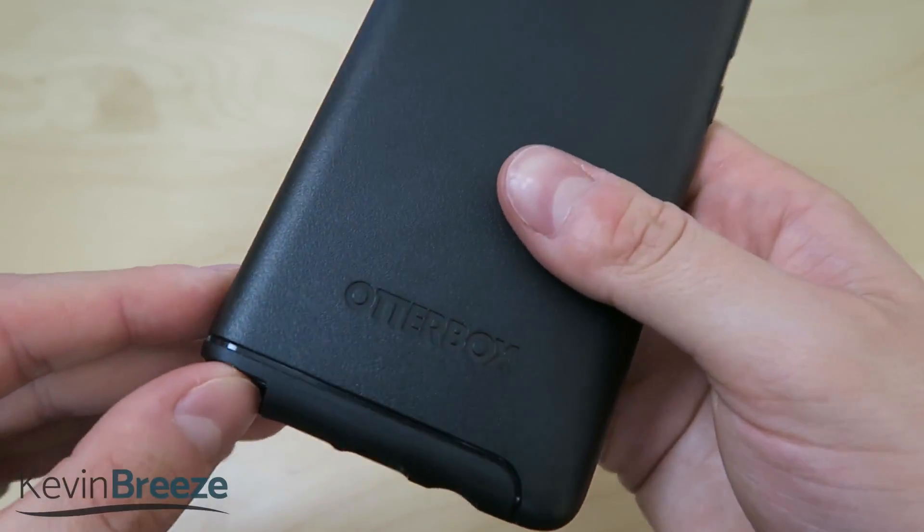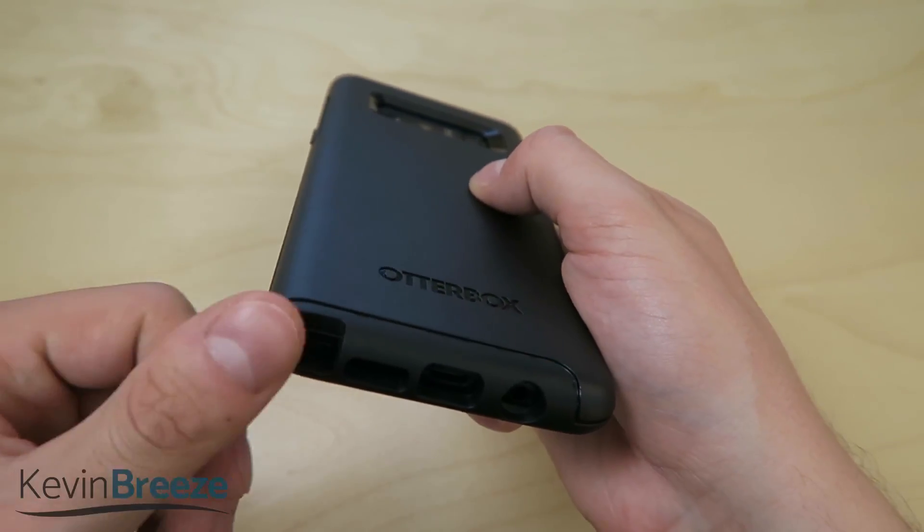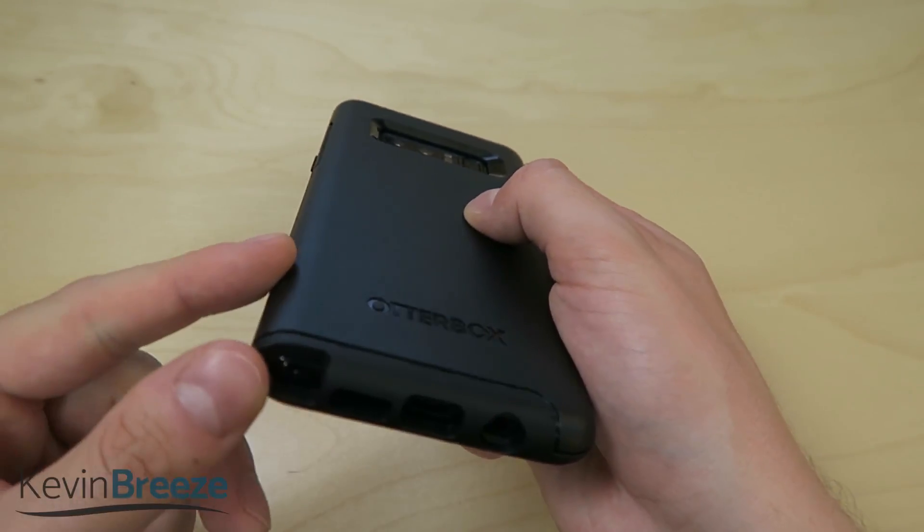That's really good because a lot of people buy this phone for the S Pen — that's kind of why it's called the Note — and you really want to be able to access that feature.